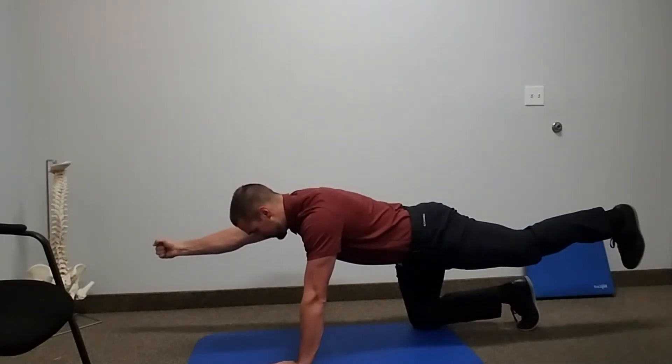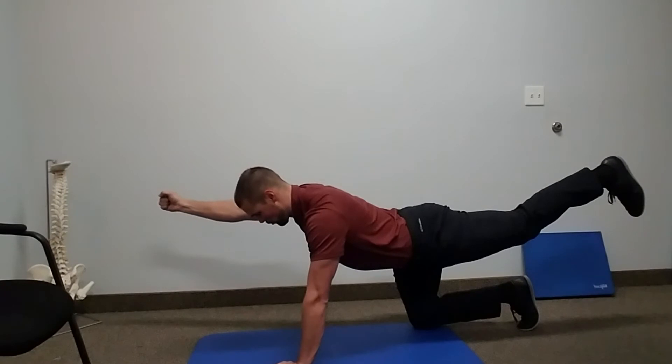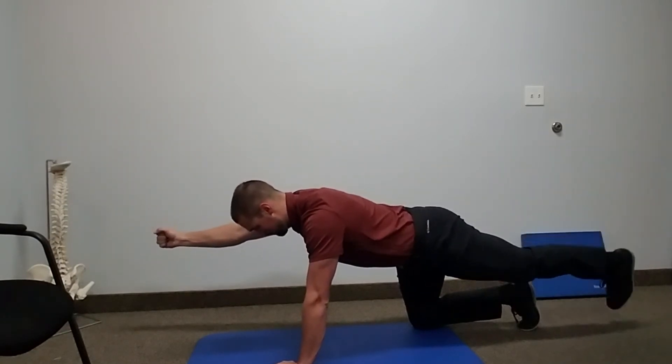Notice that when I come up, it's not going up with the arch in the low back. It is up from the hip.